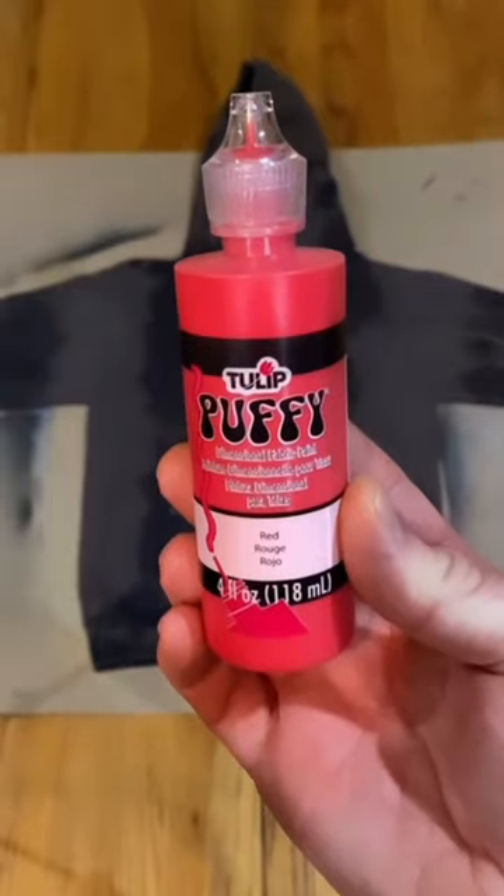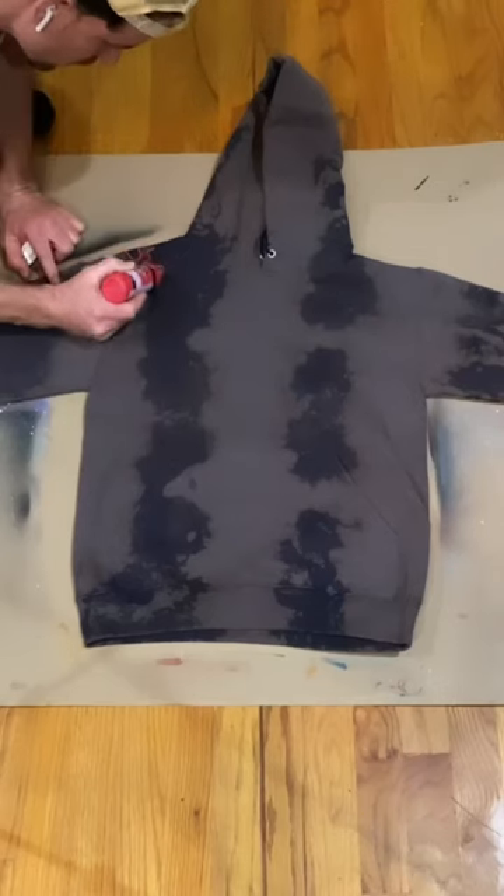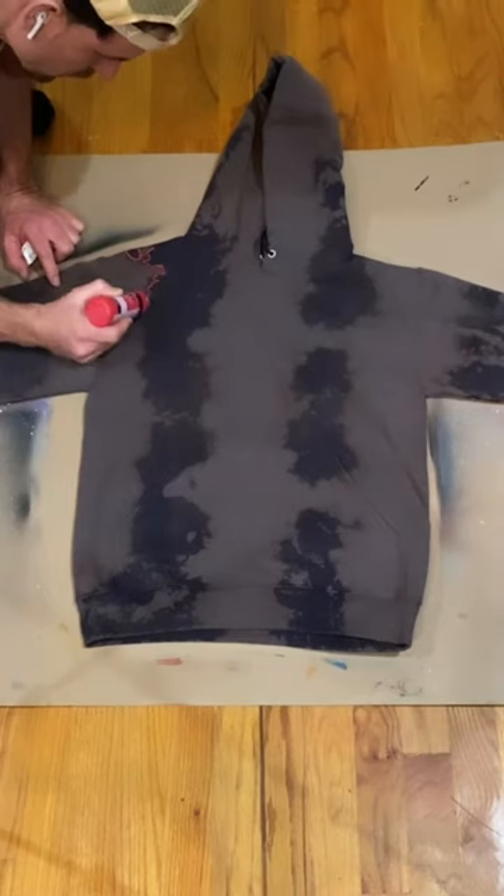Bleach vertical lines on the hoodie. I got that tulip fabric paint, puffy red. I'm just going to outline all the bleach spots on the hoodie.